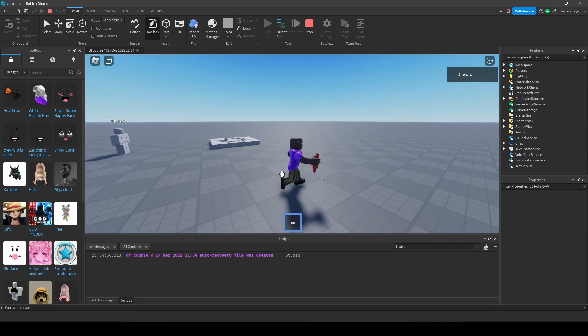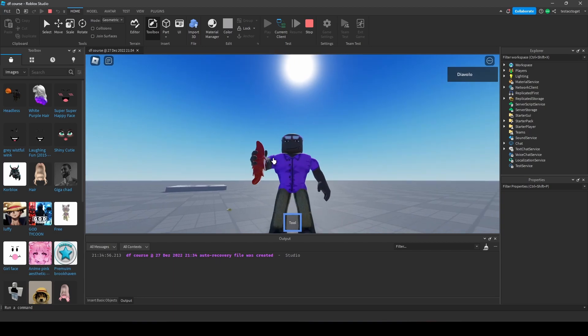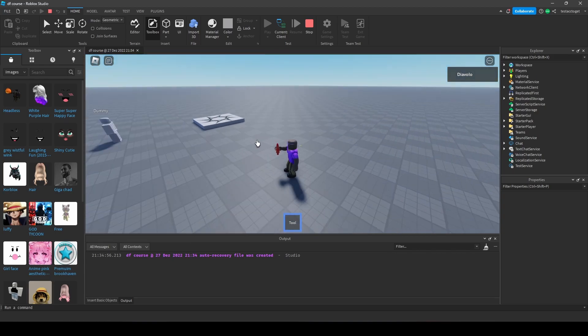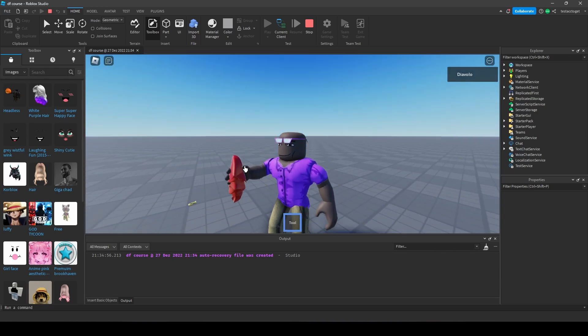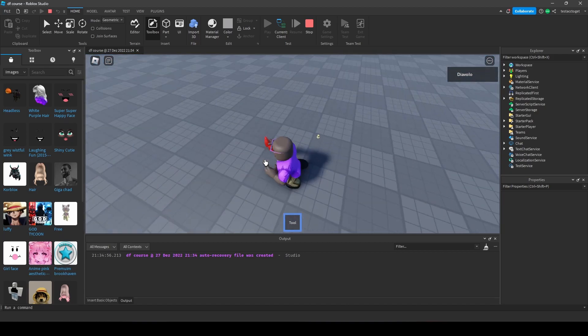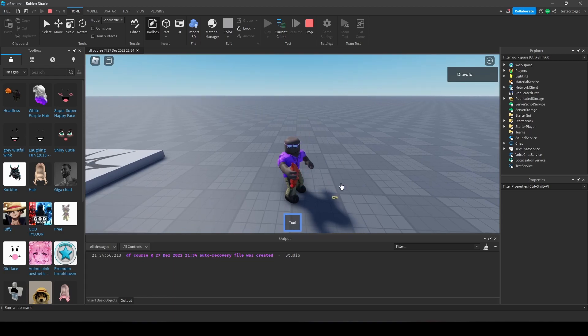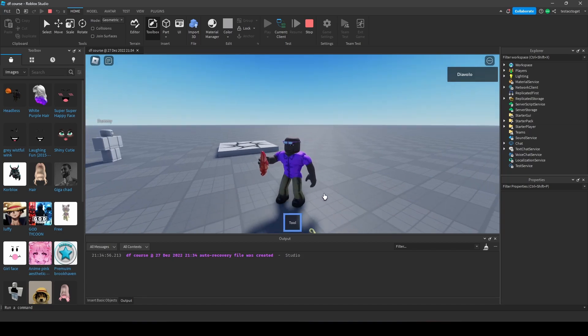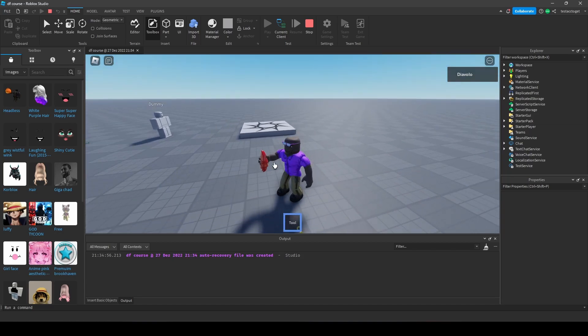If we had more parts forming the double fruit model, you would see this more clearly — a bunch of parts just laying on the ground while the part called 'handle' is in our hands. This is the importance of welding. What welding does is it keeps every part attached to each other, keeping the unit of the fruit together.